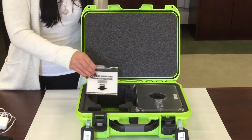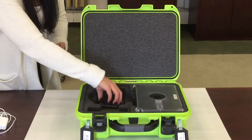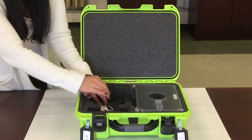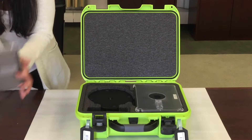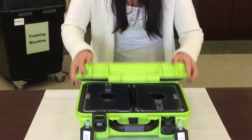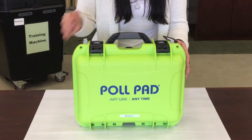Now let's talk about putting everything back into the case properly. Place your ID tray in the square cutout inside the case. Next, find your stand, fold it, and set it on top of the ID tray. Roll up your charger. Take your stylus. Turn your base upside down. Last but not least, place your poll pad face down in the cutout. Close the lid, and your poll pad is ready to go.